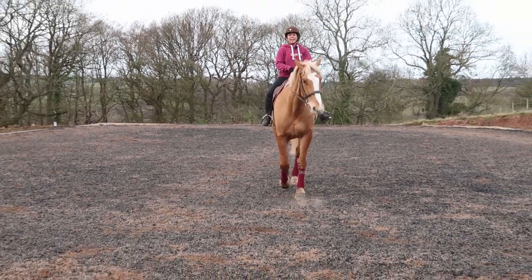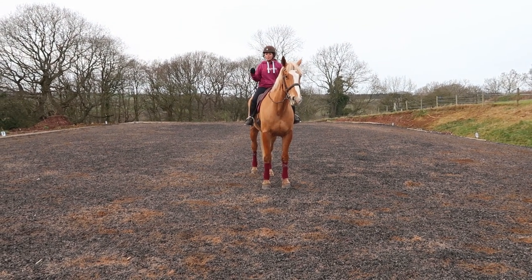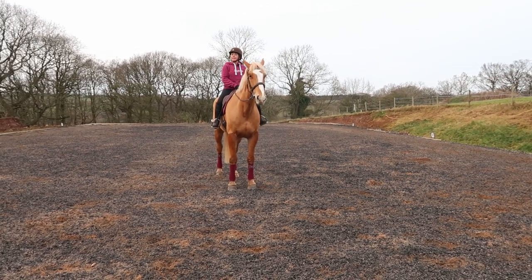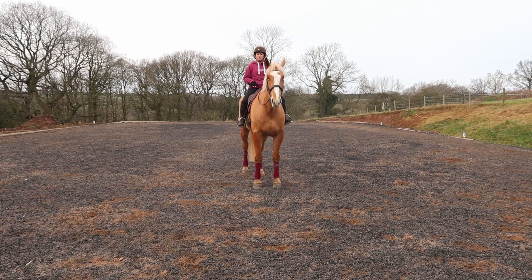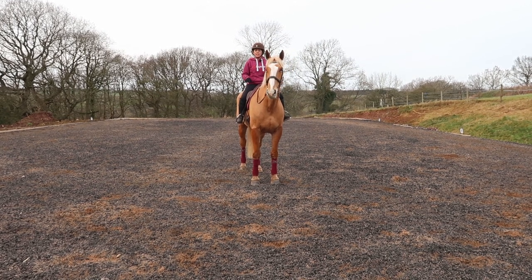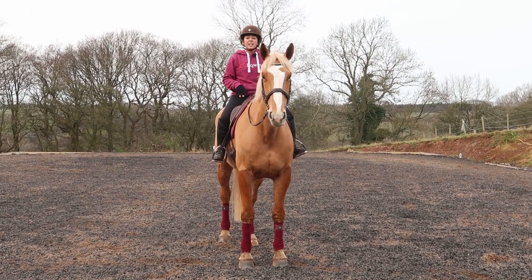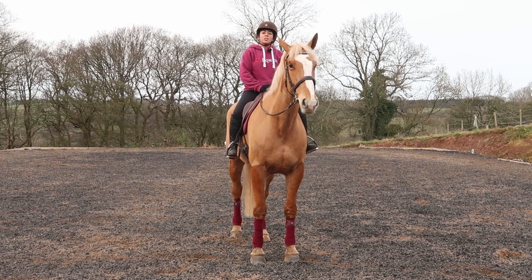Well done Leggy. I know I've just shown you a trot-to-canter on an advanced dressage horse, but take away what I said about consistency. Even on a baby or green horse — inside bend, outside leg back, every single time. If you try to make it easier by asking differently, you'll teach your horse incorrectly and make life hard in the future. I started training this horse from when he was first broken in, asking the same way every transition, which made walk-to-canter and flying changes easier because he knew what I meant when I swapped my legs back.